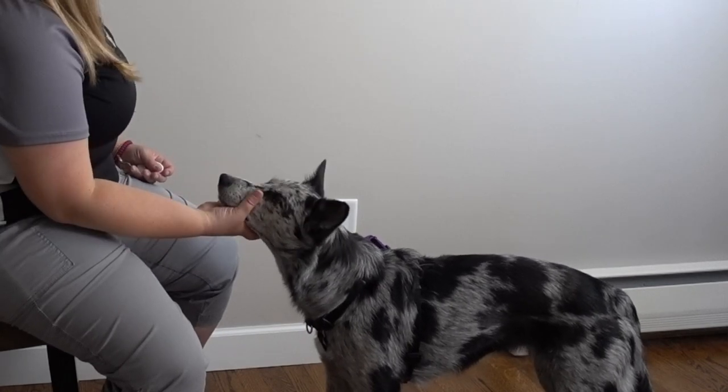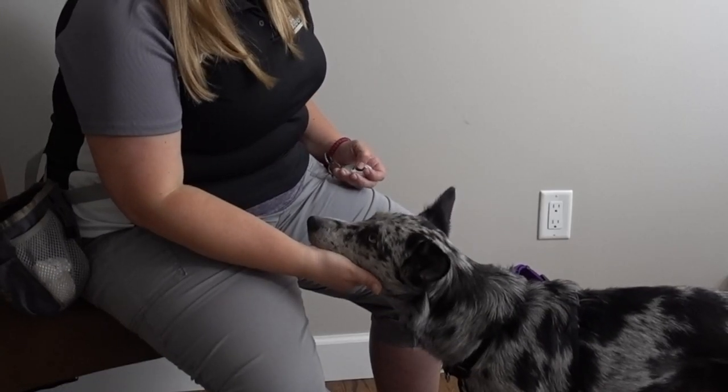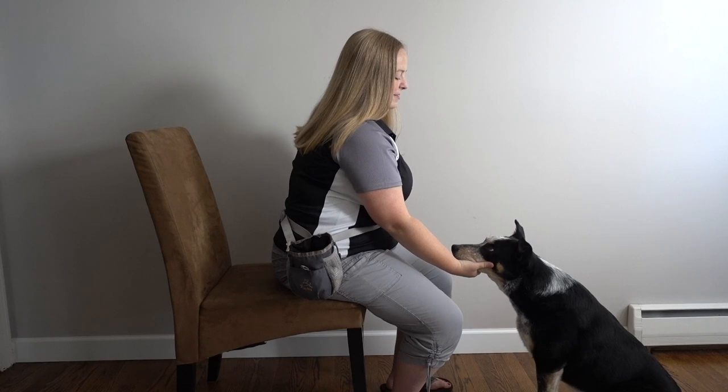The next step is to reach your hand out under your dog's chin in anticipation of cradling it, and then just hold it there. Ideally, what your dog is going to do is push their chin down and into your hand, because they understand that the behavior you want is chin in your hand. You're going to click and heavily reinforce for that behavior, because ultimately we want to reach our hand out, have the dog put their chin in our hand, and reward that behavior.